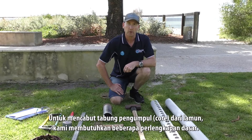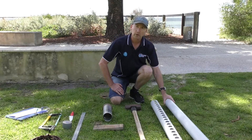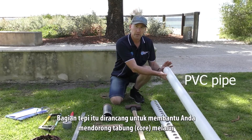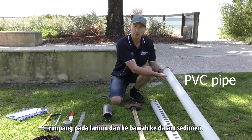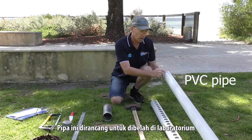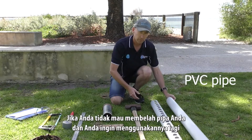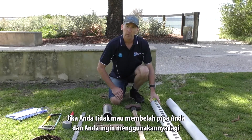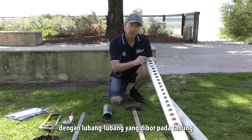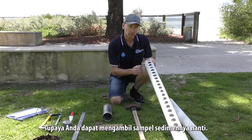To collect the core from the seagrass we need some basic equipment. We need the core itself — we're going to use some PVC pipe today. This one has a tapered edge, which is designed to help you push the core through the rhizomes in the seagrass and down into the sediment. This pipe is designed to be cut open in the lab and subsampled afterwards. If you don't want to cut the pipe open and want to reuse it, you can have a core with holes drilled into it so that you can subsample the sediment later.